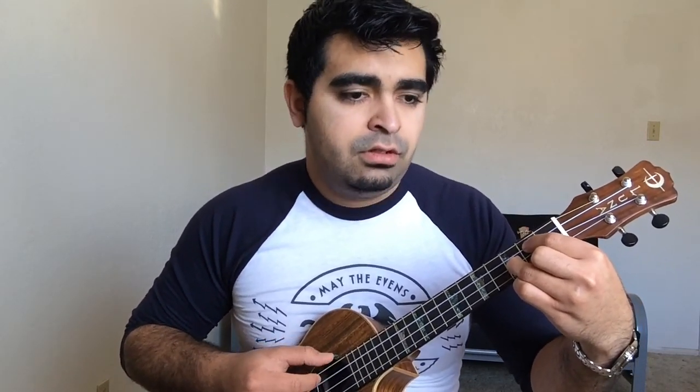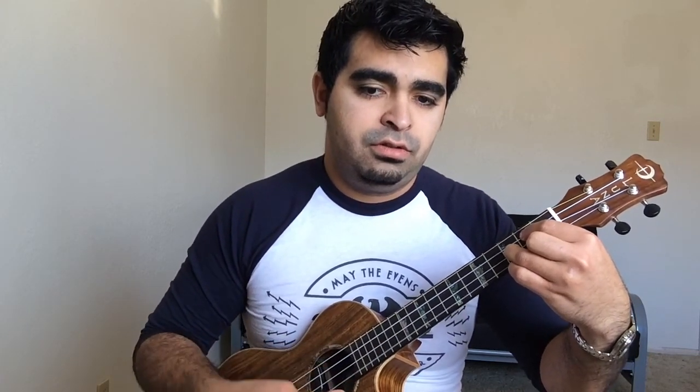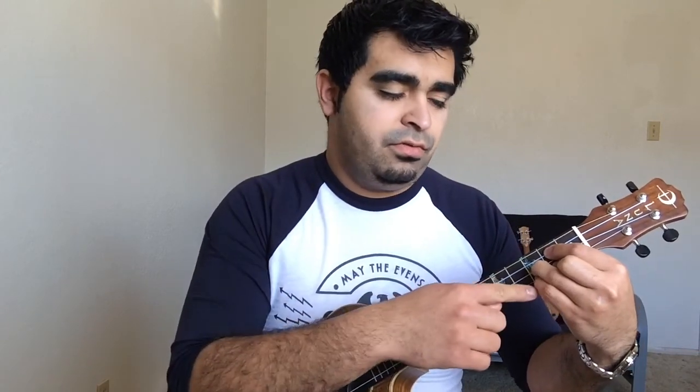Once you do that, you strum the G twice. I use my fourth finger to hit the third fret on the first string.